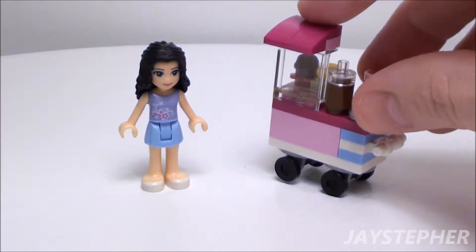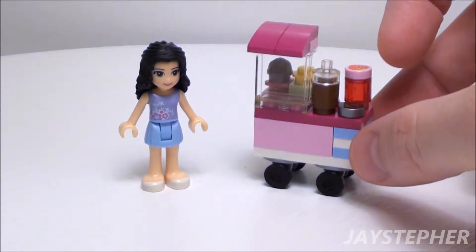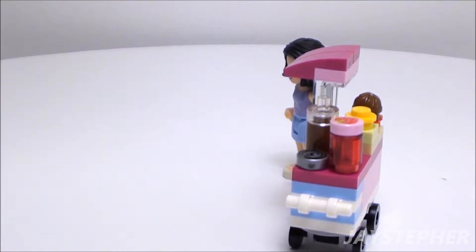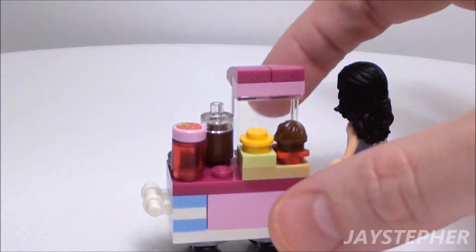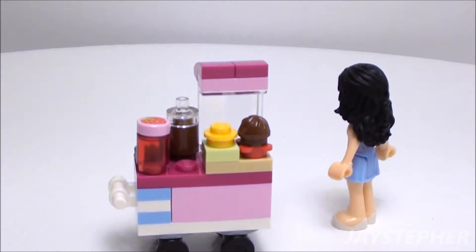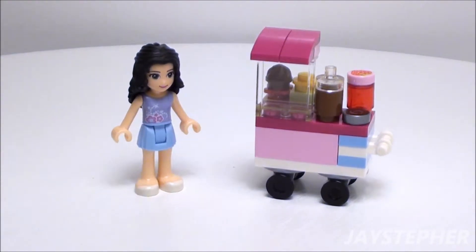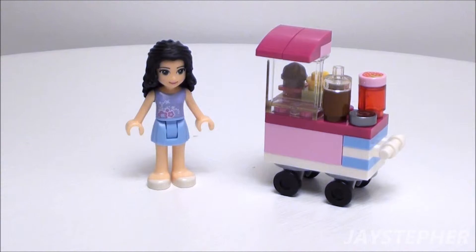It's also very top heavy, so it likes to fall down. It looks like we have a container of jam and some pastries. The strawberry on top of that one-by-one round flat tile is printed. It is a nice cupcake stall and it will make a perfect accessory for a Lego Friends theme.